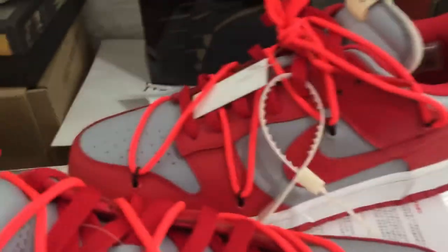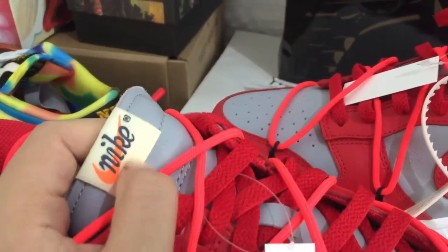We can pick up the sneaker. You can see the off-white sneaker with red color detail, and you can see the Nike logo.